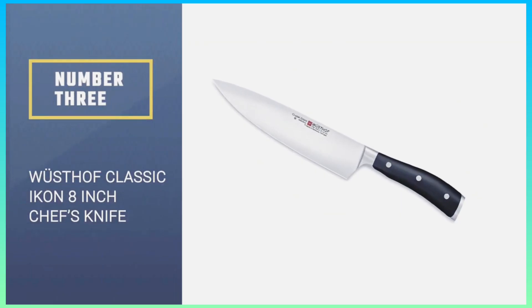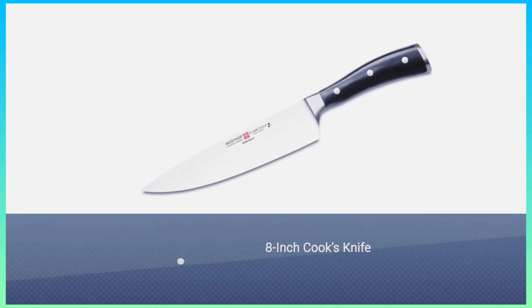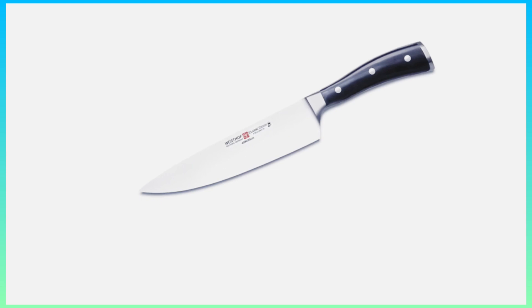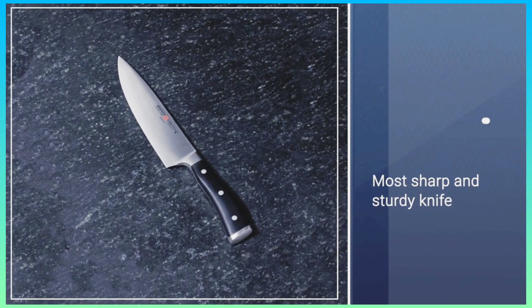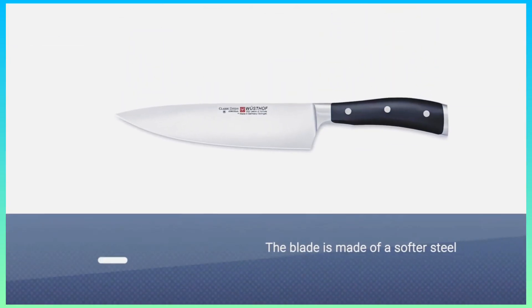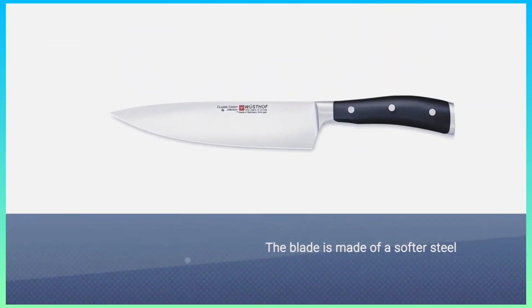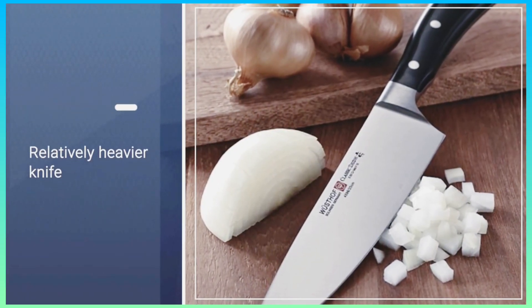Wusthof Classic Icon 8-inch Chef's Knife. If you're accustomed to the feel of a heavier German knife, the Wusthof Classic Icon 8-inch Cook's knife is sharp and sturdy, and it fits our criteria for a good knife. The Classic Icon's thinner blade cut more smoothly through butternut squash and carrots, and we liked how easily it maneuvered around curves when cutting away butternut squash skin and citrus rinds.